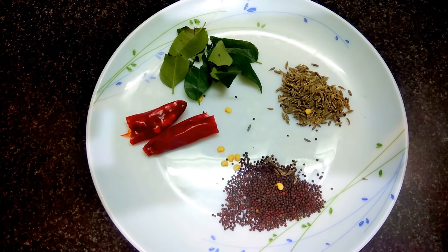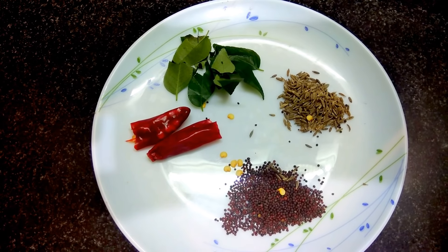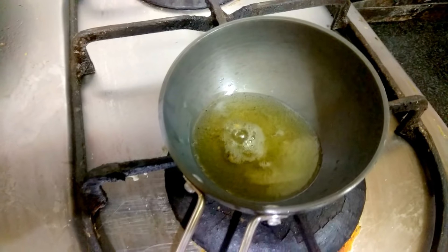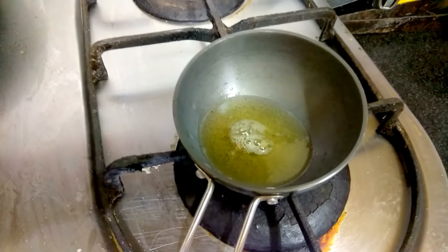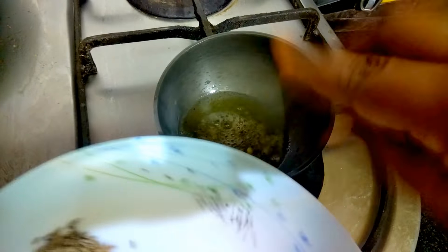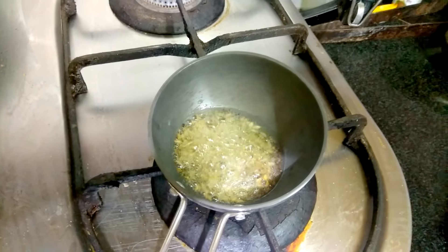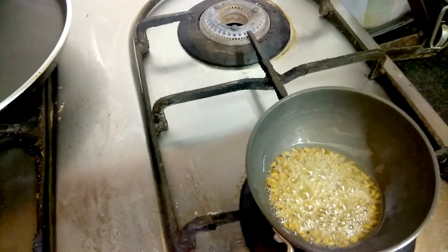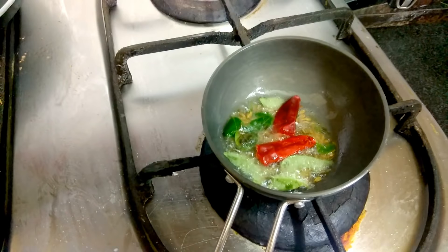For tempering, I have taken half a teaspoon of mustard, half a teaspoon of cumin seeds, curry leaves, and one red chili. I have heated two teaspoons of oil. Now as the oil heats, we'll put in the mustard and cumin seeds, then add the curry leaves and red chili.